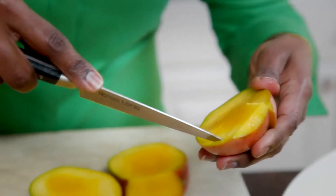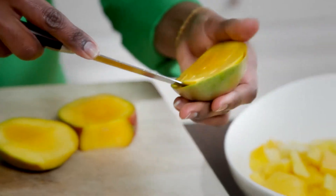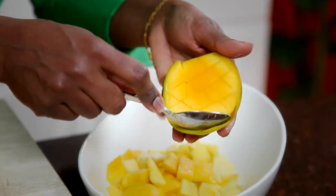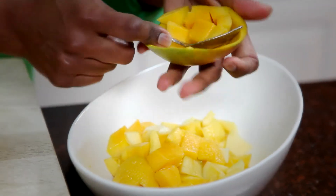Take your knife and go around the mango so it's easy to scoop — just like this. Be careful, you don't have to go very deep. Then take your spoon and just scoop it into the bowl. That's it — you've got beautiful-looking mangoes.